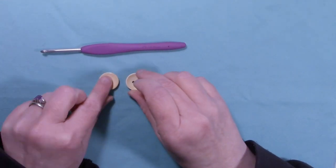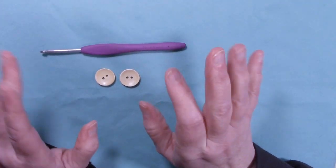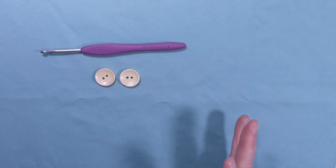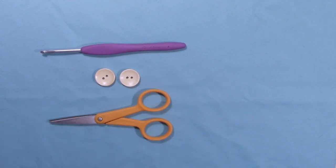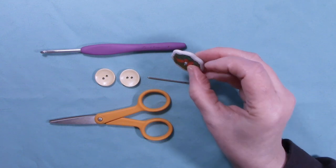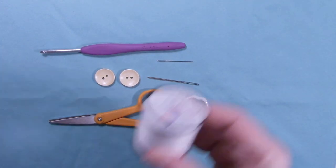I had two buttons — these are about half inch to three quarter inch buttons. Any kind of button will do. You'll also want a pair of scissors, a yarn needle, and if you're going to use a little embellishment like this, since it has some really tiny holes in it, you'll want a sewing needle and some thread.